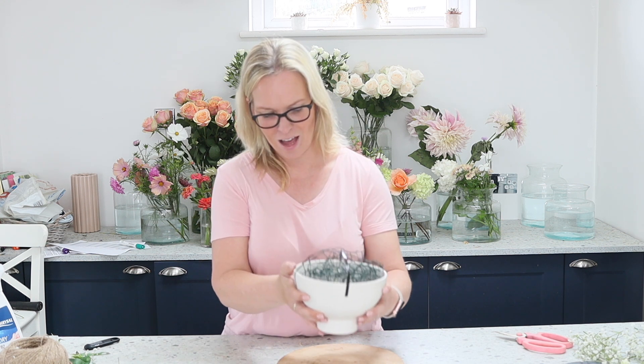As always we are making it foam free. I have a gorgeous low bowl here. This is from the Gia range in the UK and it's in a colour called Moon. It's a creamy colour — very, very pretty, quite elegant, and it will go with most decor.